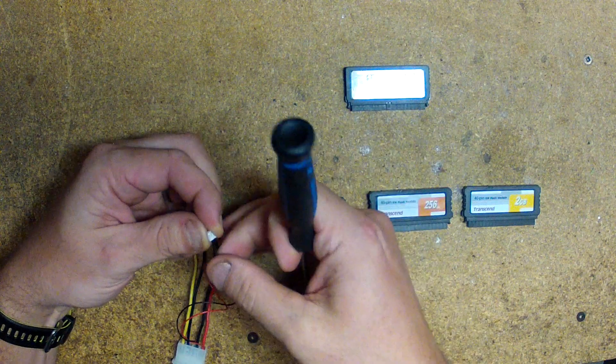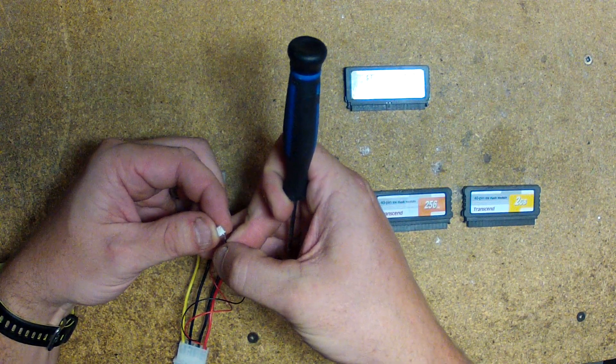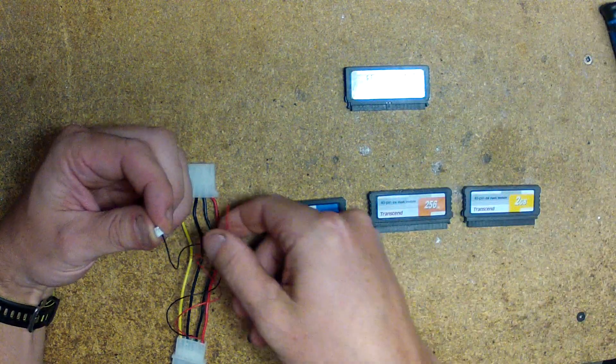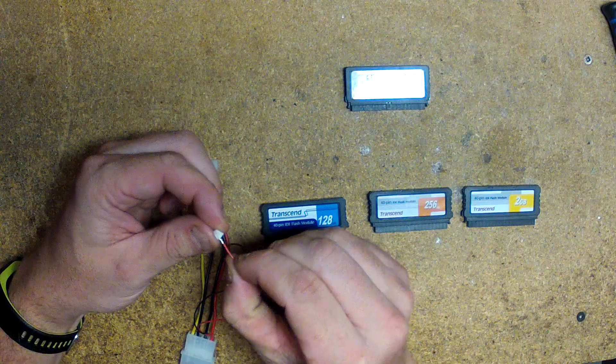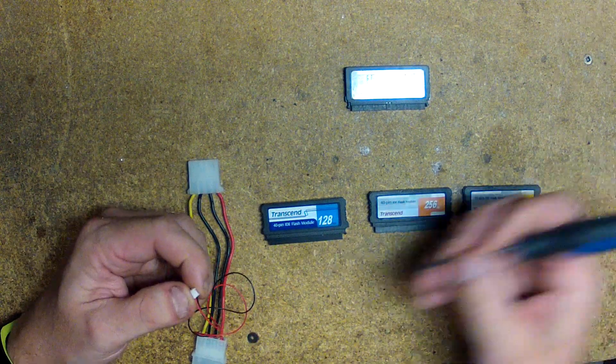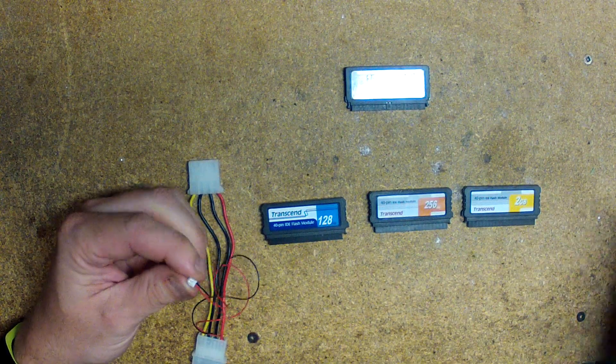Pry up on the tab and pull the black one out as well. Now you need to put the black one in the position the red one was in, and then put the red one in the position the black one was in. Just push down on those tabs and they'll lock in place. That's all that's required.